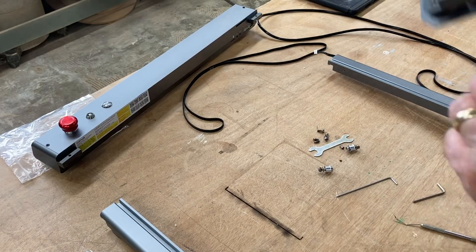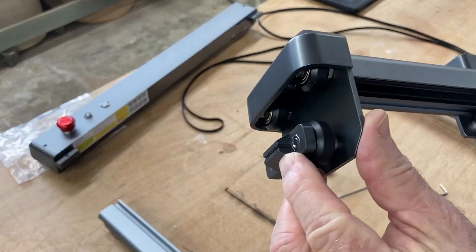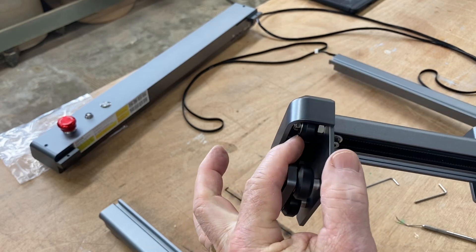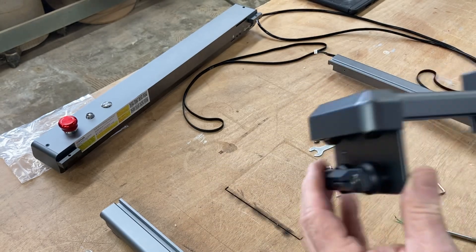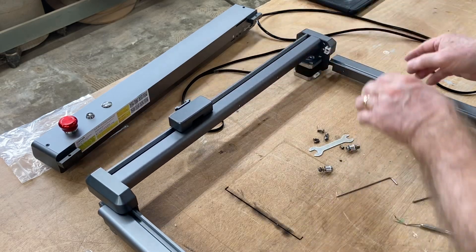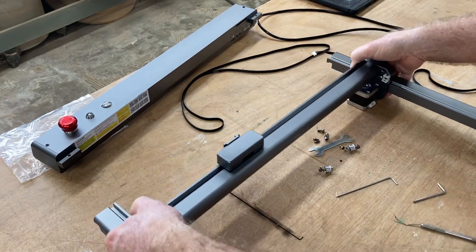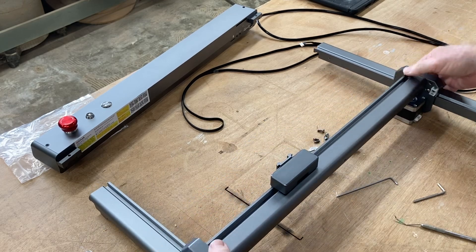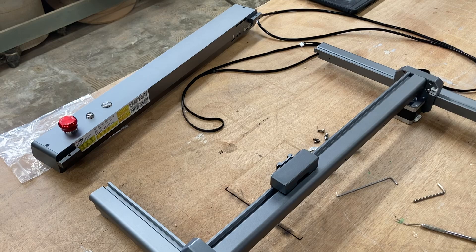Now that you have both of the Y-axis rails on, it's time to put the gantry on. You can see all of this is pre-assembled — both sets of wheels are attached. This gantry is completely pre-assembled. The only thing you need to do is line up the Y-axis and slide it into its position.